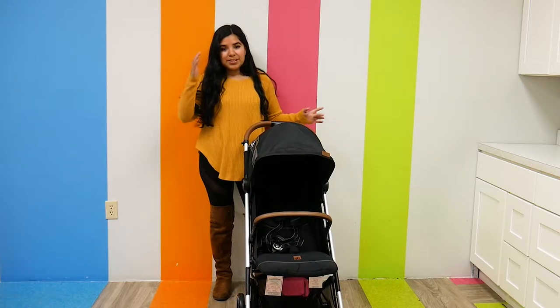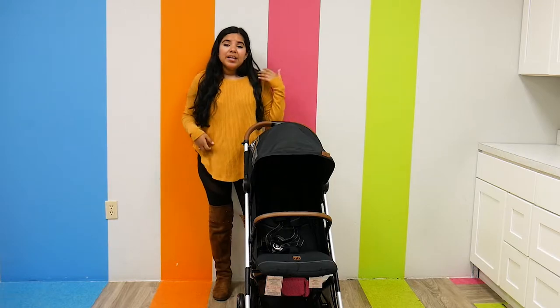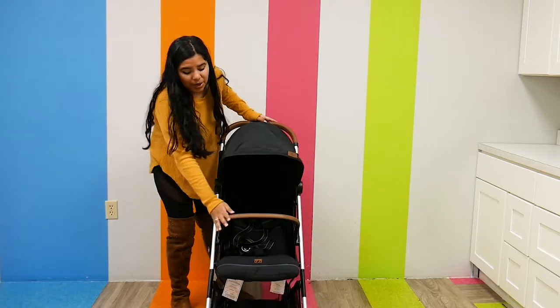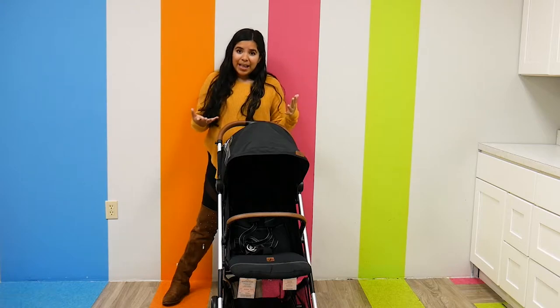The GB Cupid All-City Stroller is an amazing lightweight stroller that really meshes together that lightweight capability with that luxe design. It has leather detailing in the handlebar and the belly bar, and the anodized frame is not only really lightweight, it really is very classy looking.